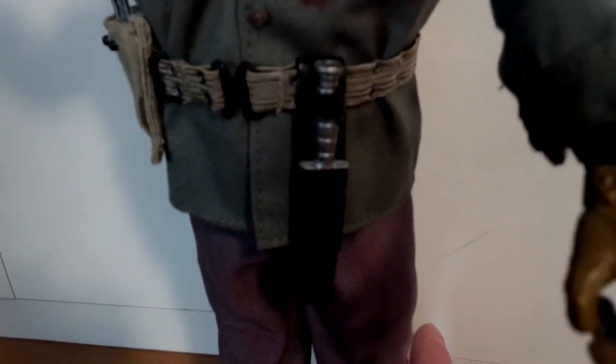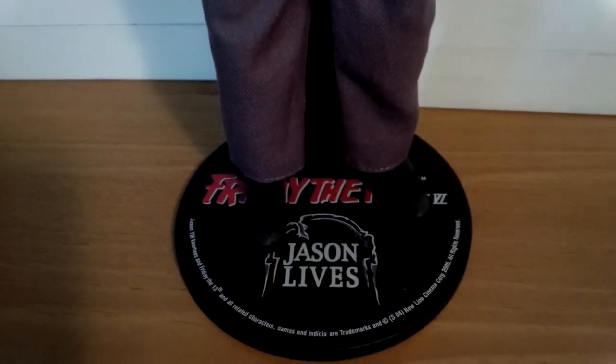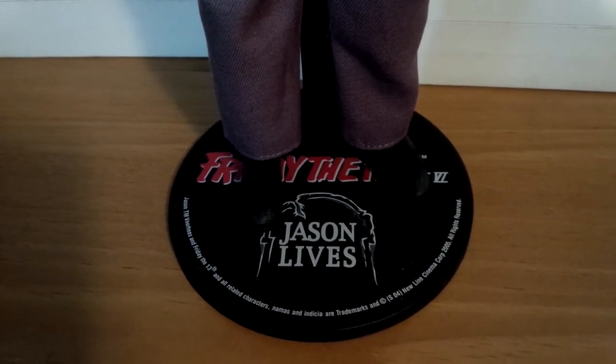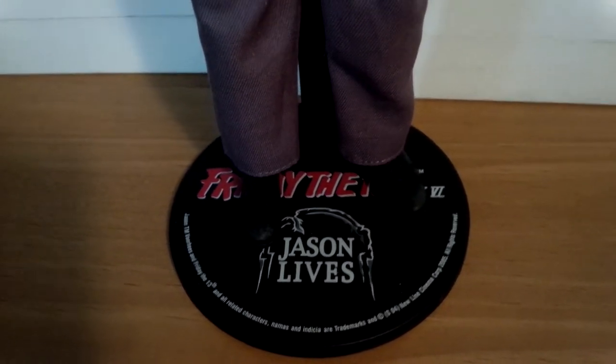He also comes with a hunting knife and a holder, which I just leave in there. And there's his base — it says Friday the 13th Part 6, Jason Lives. I like the base; it's pretty cool.